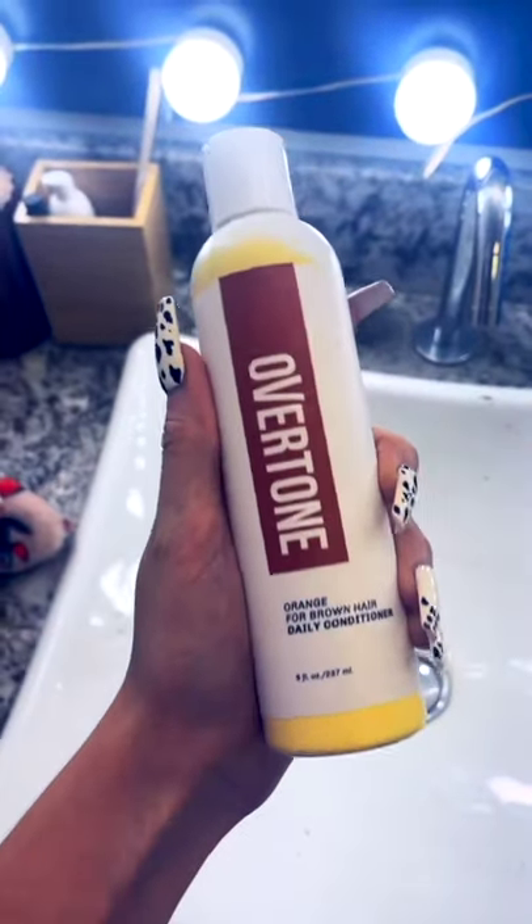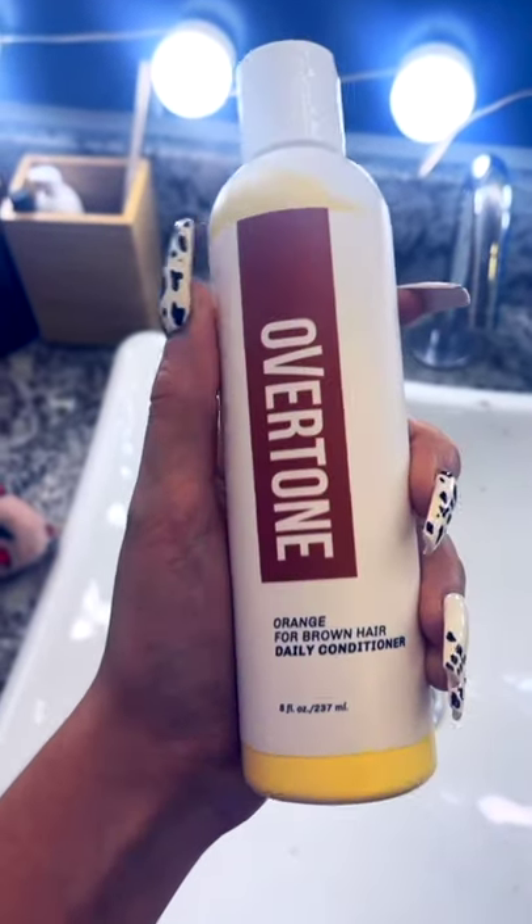We're about to do a thing. This is my hair color now. I am about to use Overtone Orange for Brown Daily Conditioner. I have a lot of hair, so I have two bottles. I'm going to apply it evenly to my wet hair, and I'll be back.